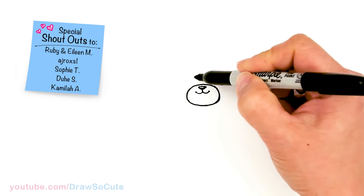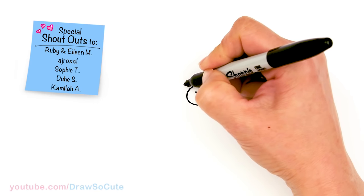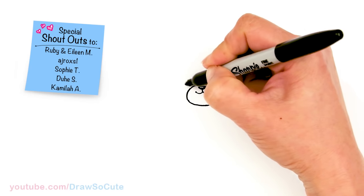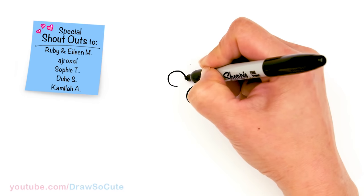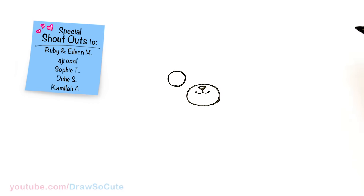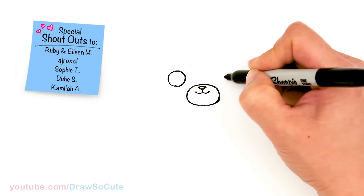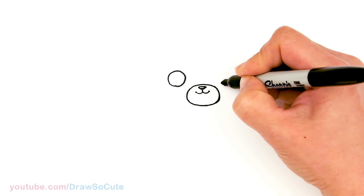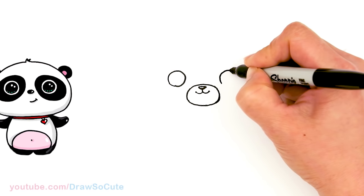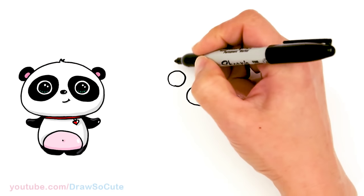And then from there let's come to the sides right here. We're gonna draw two circles for the eyes — so about right here in this area, just go ahead and draw a circle. We have two circles in for our eyes.